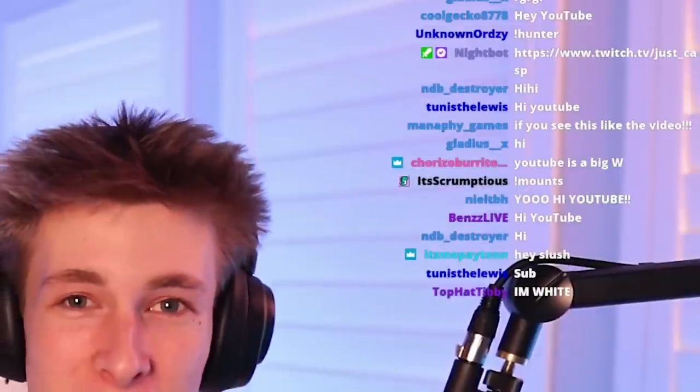YouTube viewers, look at all these people that want to say hi — these are all people that enjoyed the Twitch streams, and that could be you. You can drop by for a Twitch stream, stay for a few minutes, and if you like it, follow and come back. The link will be in the description of this video if you're interested in gaming or any sort of live content.